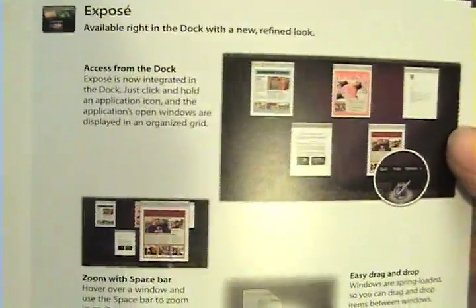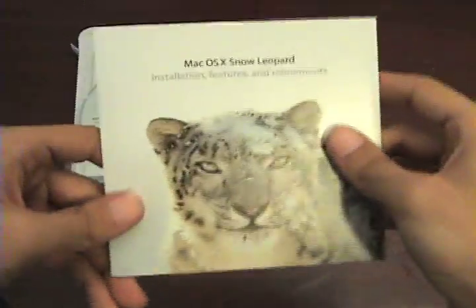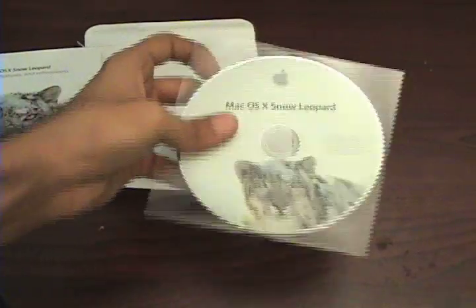There's Exposé — they updated that apparently. Safari 4 is included, QuickTime X which we'll go through in the review, and Microsoft Exchange support. There are a few little things that they really should have had but they just added in now.